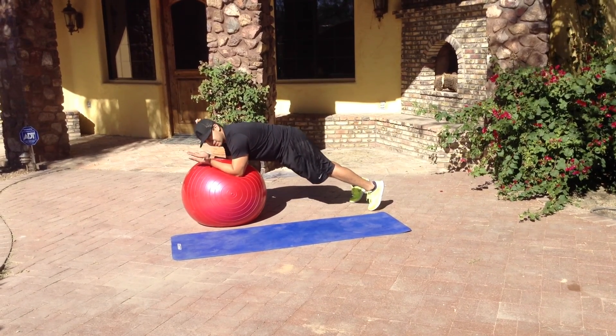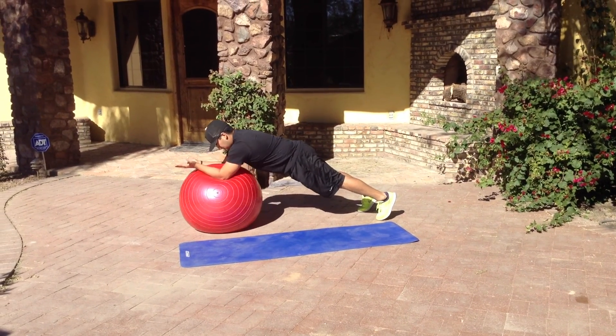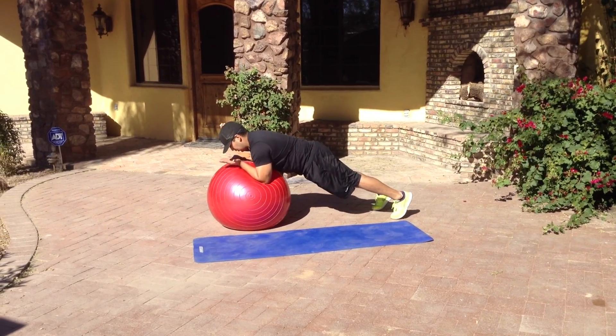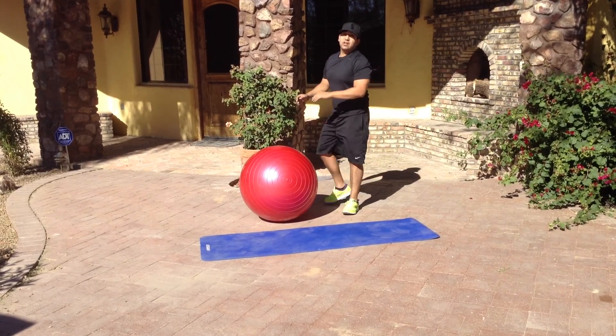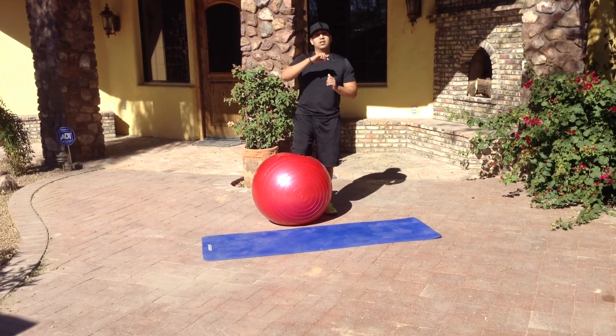Plank straight — make sure our hips don't come up, nice and low. Around the world. Continue one direction for as long as you like, and then switch to the other direction, counterclockwise and clockwise.